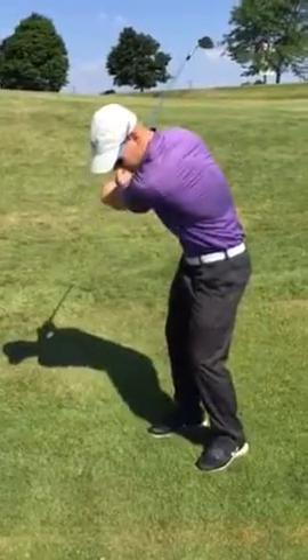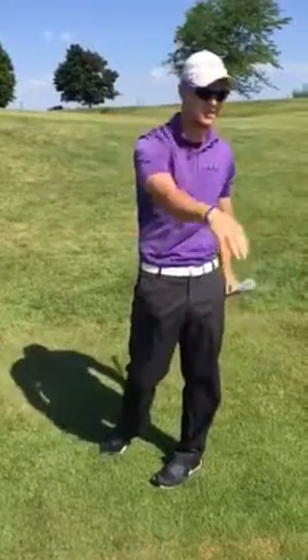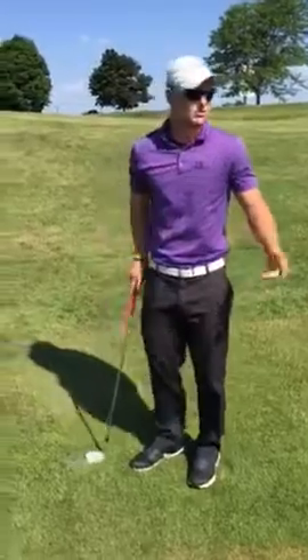So it's back and then through — that launches the ball up in the air and gets it to sit softly on the green. And that concludes today's lesson.